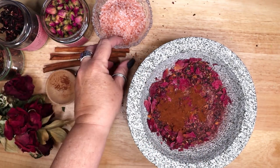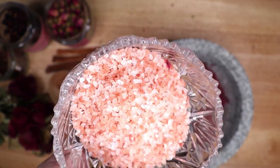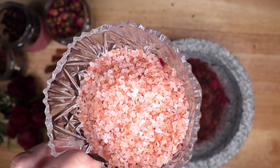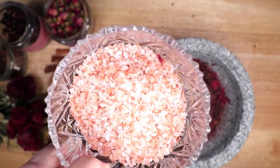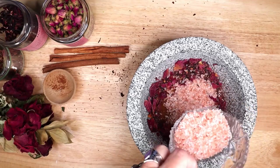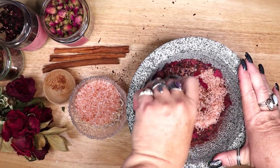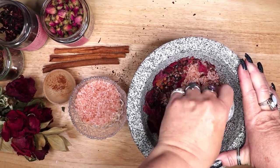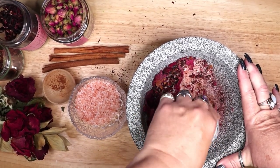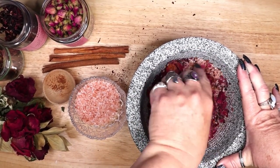The salt I have chosen is Himalayan pink salt. Pink salt or pink halite is useful for self-love workings and promotes making decisions from the heart. If you do not have pink salt on hand, you can use regular sea salt and add red food coloring to achieve the pink or red color that you desire, or just allow the other ingredients to provide the red coloration.